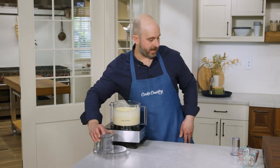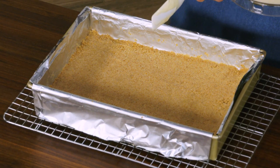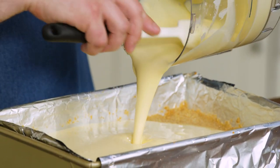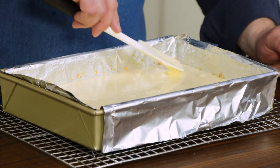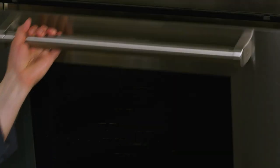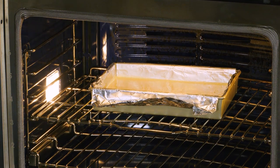Our cheesecake base is complete and we're ready to transfer the cheesecake mixture to our fully cooled crust. We're just going to pour it in and make sure the cheesecake filling is evenly distributed over the crust. We're going to put it into our 300 degree oven and let it bake for about 45 minutes, looking for it to just be set along the edges but still slightly jiggly in the center.